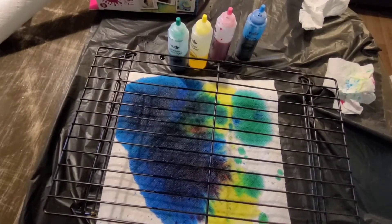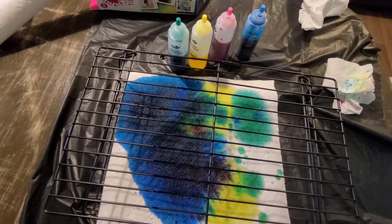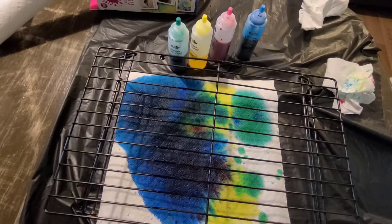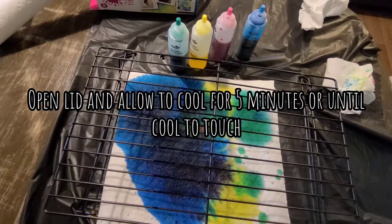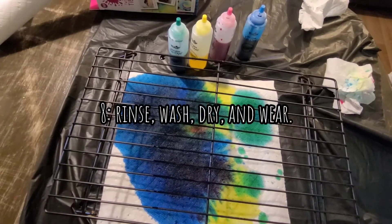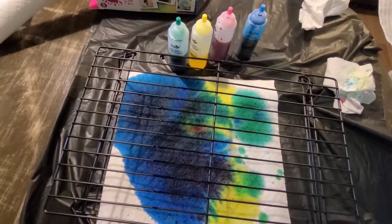Shut the door and set the processing time according to your microwave wattage and the size of your garment, then press start. Do not leave the container unattended while the microwave is in process. After the processing time is complete, leave the container lid closed and allow your project to set for 15 minutes for cooling and complete dye saturation. After 15 minutes, open the lid and allow your garment to cool for another five minutes or until cool to the touch.